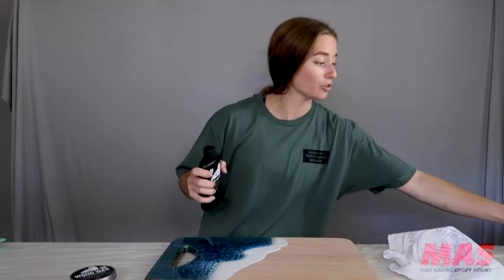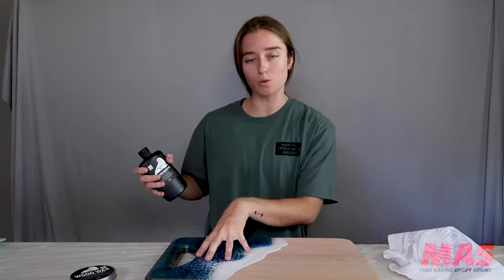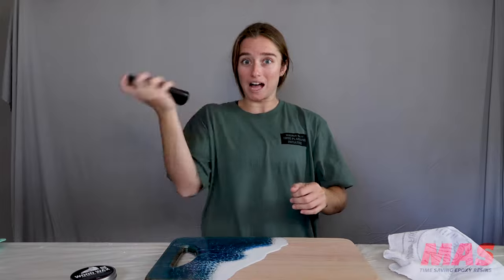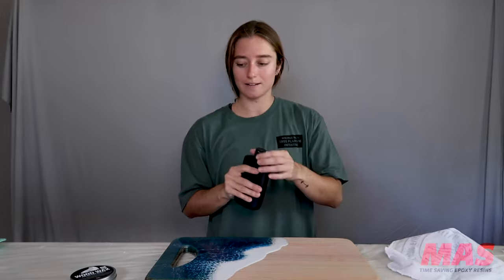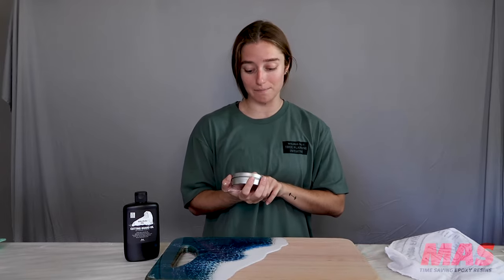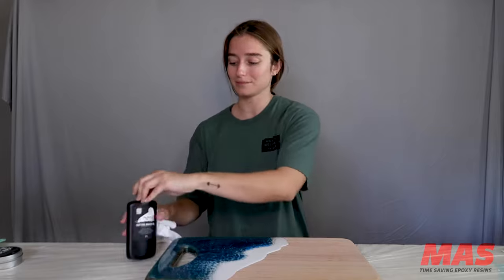The soap is for when you're using your actual cutting board. When we use this board we're only going to use the wooden portion, so you wouldn't necessarily cut or serve food on the resin side. Shake well. I'm going to take off the little seal — brand spanking new. I'm going to go ahead and use the wood wax 24 hours after this sets because it says they can be used together. This one has to dry for 15 minutes and then gets buffed out with the towel.